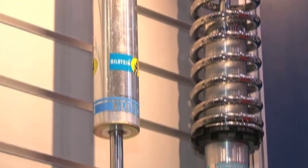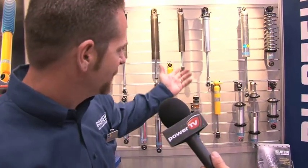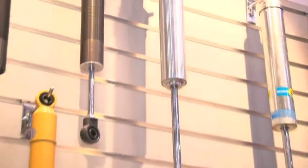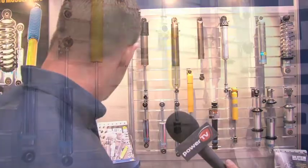We've got everything from grassroots to high-end stuff here. What we have is a production series shock absorber that fits IMCA rules and things like that, where you have to run a steel body, no Schrader valve, no external adjustment. From there we go into a racer rebuildable line — steel body to an aluminum sprint car shock — to a full line aluminum racer rebuildable into adjustable series shafts, double adjustable, single adjustable. We have a wide range of stuff from A to Z.